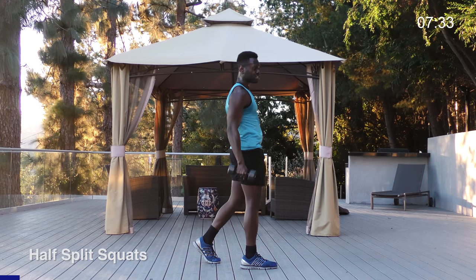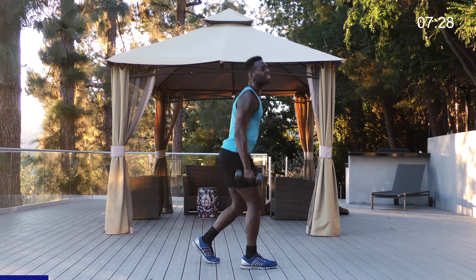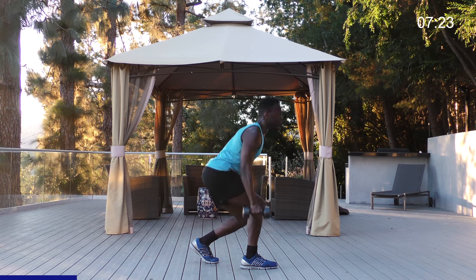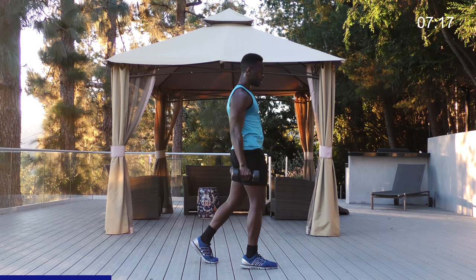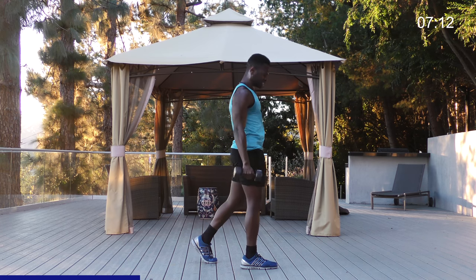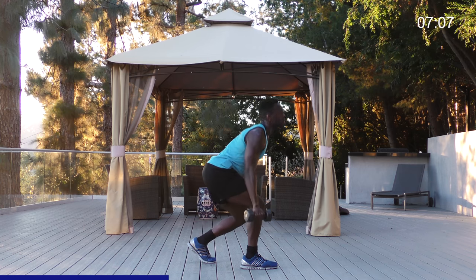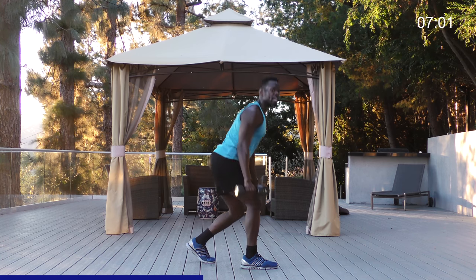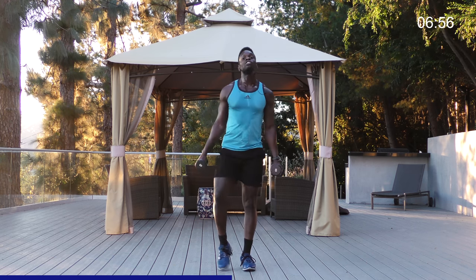Right when you thought we were done — we're not. Take it halfway, squeeze the butt; halfway, squeeze the butt. I saved the easier interval for last, so you should love me for this. Let it burn, let it burn — we're almost done on this leg. Four, three, two — very good job. Shake it out, but we don't have time to waste.